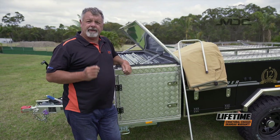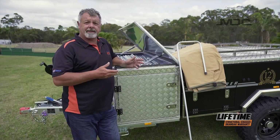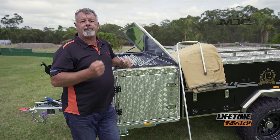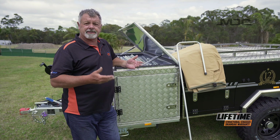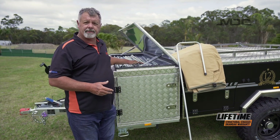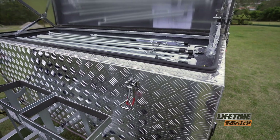The first thing I've done to make life easier is retrieve the pole bag from under the bed in the camper. That's easy to do - move the spare wheel out of the way, open the rear access door and you can access the canvas and the poles packed under the bed. I've emptied them into their caddy on top of the toolbox, which makes it easy to find whatever poles I'm looking for during setup.